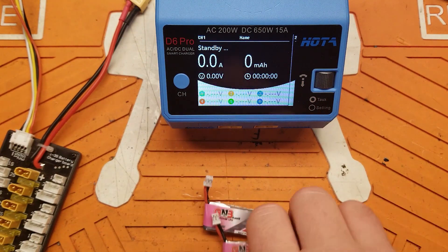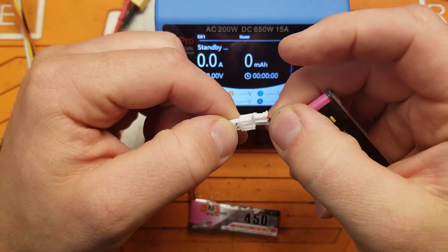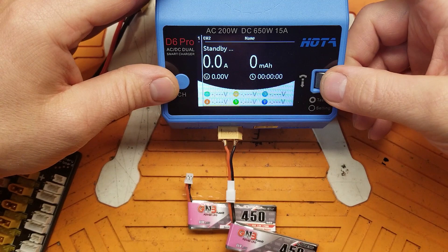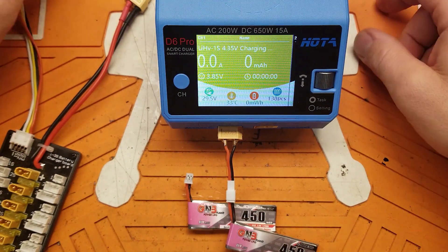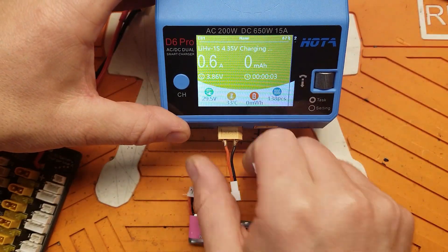So how do we make this work? You have a couple of different options. First, you can just take an XT60 and solder a 1S connector to it — that should work fine, without a balance connector. That'll work just fine, but that's one pack at a time. Who wants to do that?